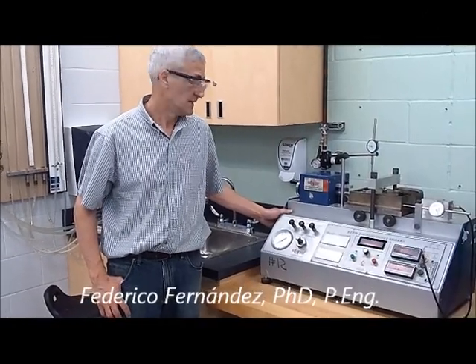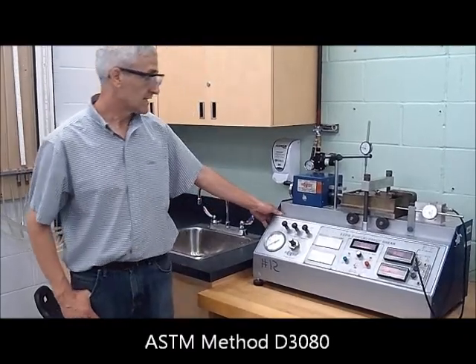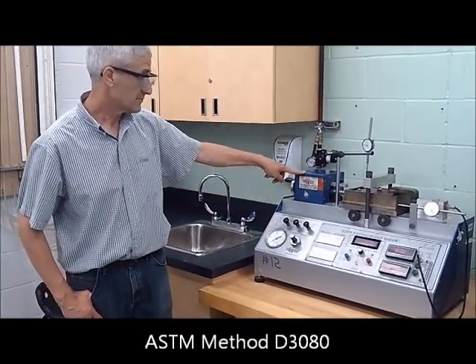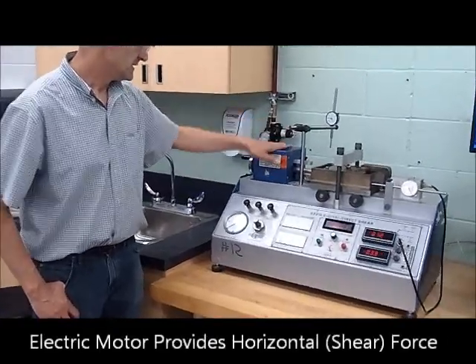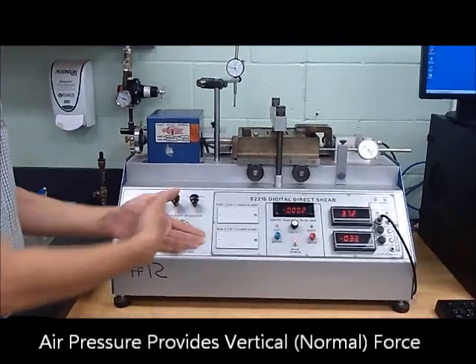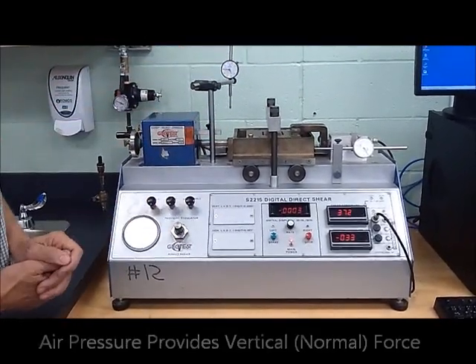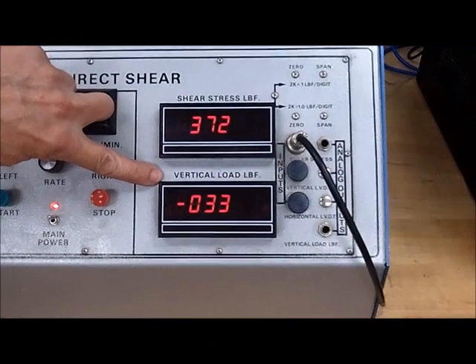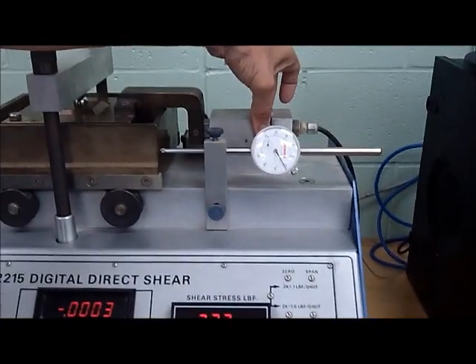This is a direct shear device, which works through a combination of an electric-driven motor and air pressure. The electric motor provides the shear, whereas the air pressure provides the normal stress. The shear force is measured by this load cell right here.